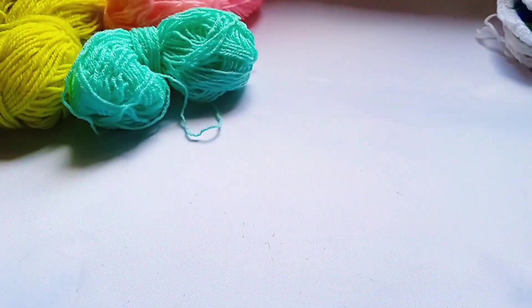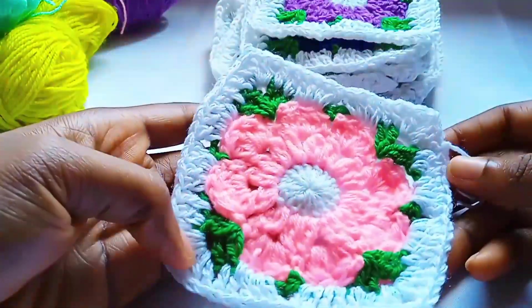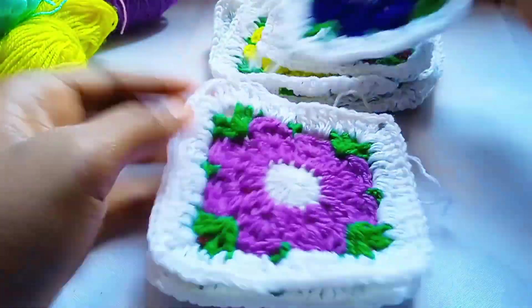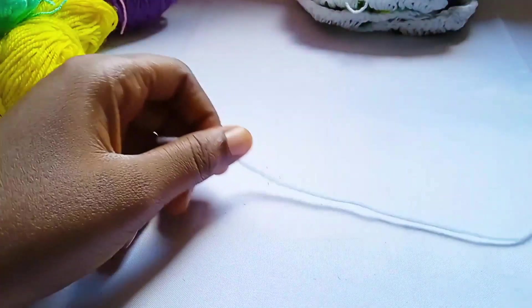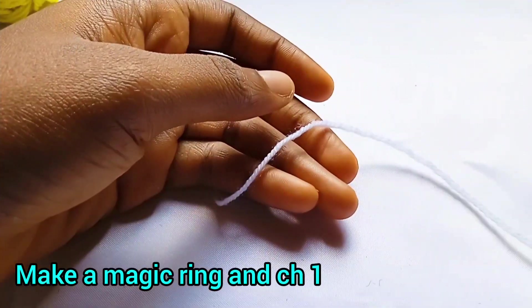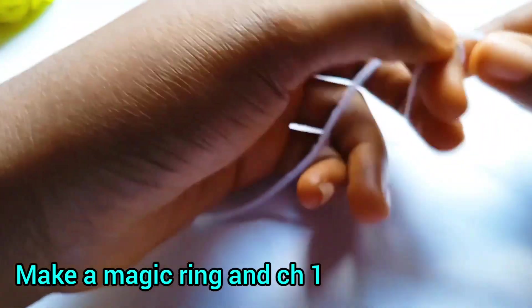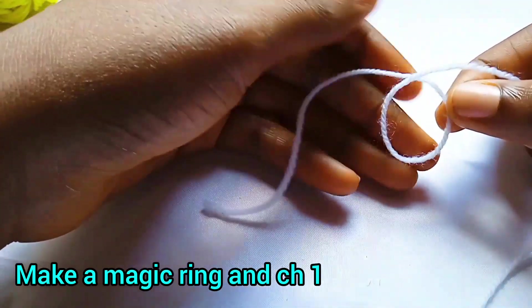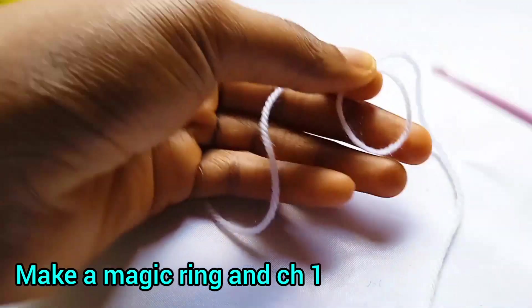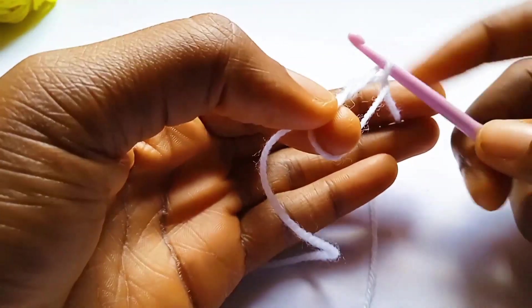For this tutorial we're going to be making different granny squares — we need a lot of them for the cardigan. First of all we are going to start with our magic knot to make the center piece. You want to grab your yarn, wrap it around, and make a circle. Hold the two ends together, insert your hook inside the circle, pull your yarn through, and then you want to start working.